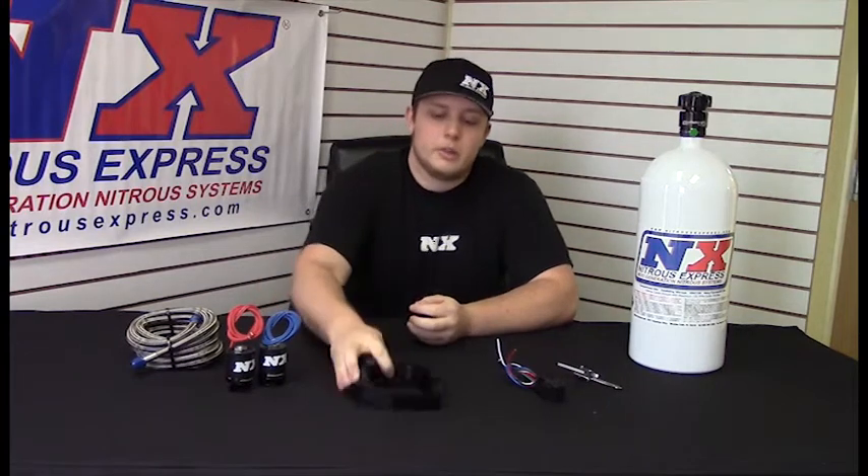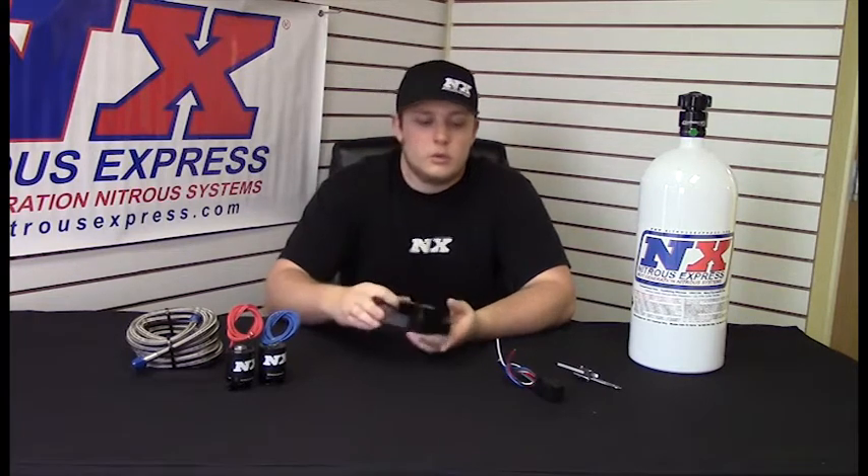The cool thing about a plate system is it looks really clean on the car, and you could take it off if you ever decide to sell the car. This plate is designed to fit on any 102 millimeter 4-bolt GM series intake, so it's versatile and can fit on a lot of applications.